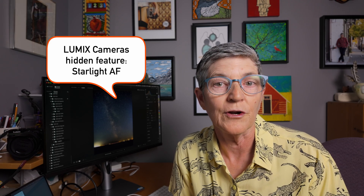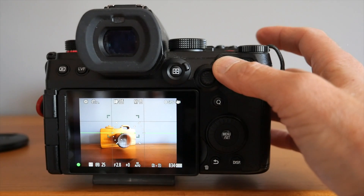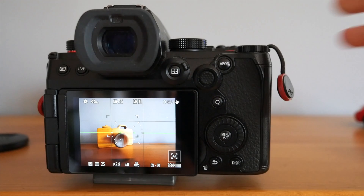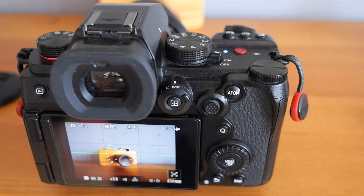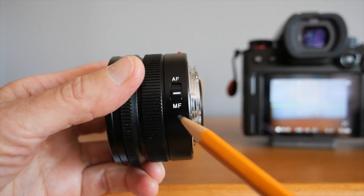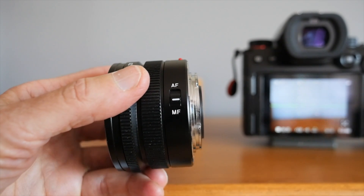Lumix cameras have a very hidden feature called Starlight Autofocus. I've tested this on the Lumix G9 II and the Lumix S9. When shooting photos at night in the dark, if you press the AF-on button or hold the shutter button, you will get autofocus on the stars. I tested this using both manual focus and autofocus — if you pop your lens into manual focus and hold the AF-on button, it will work the same way as using full autofocus.